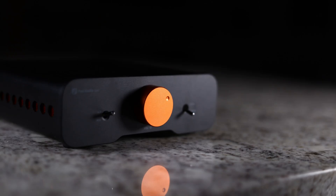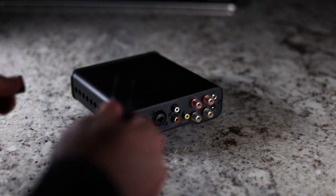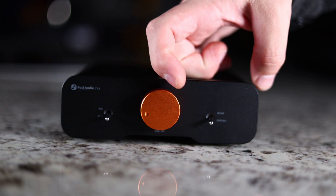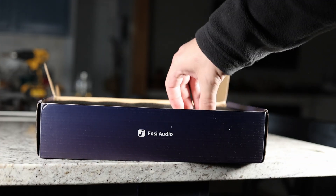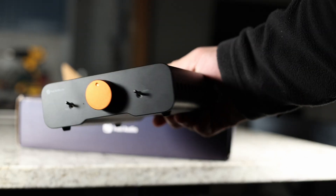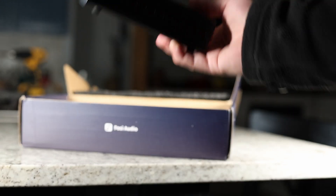There's finally a company that is listening to us and giving us what we want. This is the Fosse Audio ZA3, and they've added things that we've asked for — things like balanced input, variable subwoofer out, the ability to go mono or stereo with the amplifier. You name it, they've probably added it to this mini amplifier, even replaceable op amps. But that's not to say that it's perfect or without its faults, because there definitely are some with the Fosse ZA3. So let's go ahead and take a look at it.